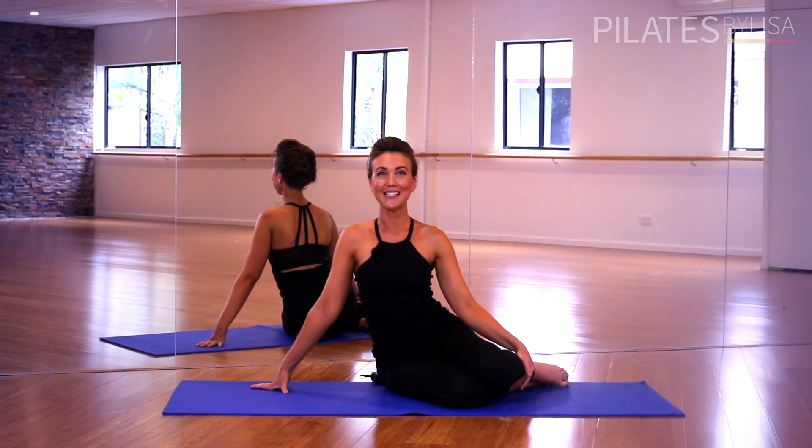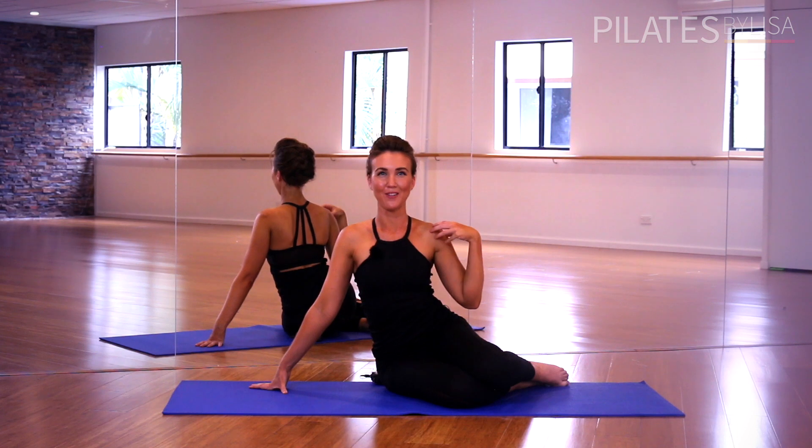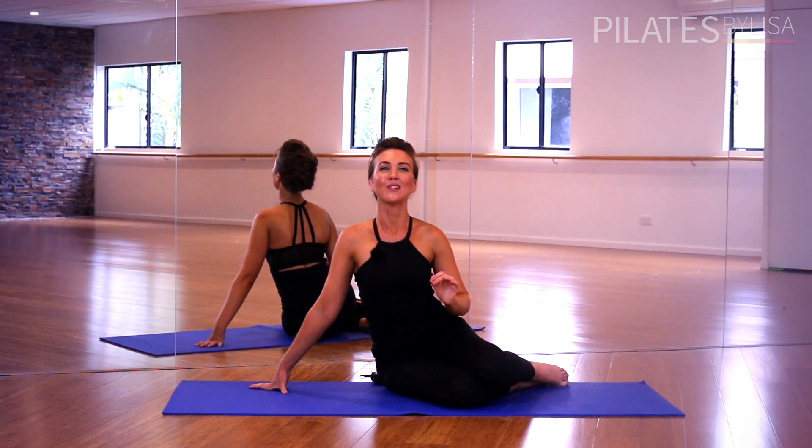Hi, my name's Lisa from Pilates by Lisa and today I'll be taking you through my favorite Pilates stretches to improve your posture. So Pilates is fantastic for realigning the spine, strengthening the posture muscles and giving you a couple of inches of extra length. And these stretches are ideal for creating that extra length. So get out your mat and let's get started.